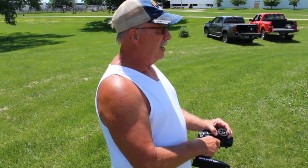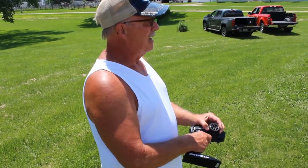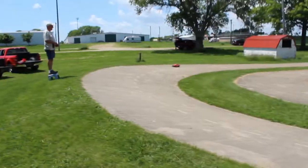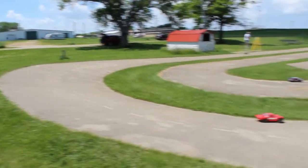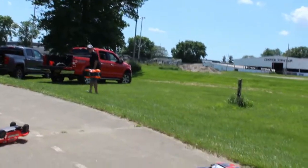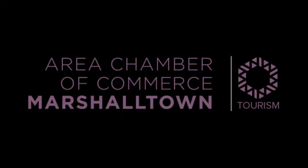Several of us from Marshalltown — we have a gentleman from Ankeny, one from Pleasant Hill, and one from Rock Creek. He's here right now, but we might have some more out. Let's do this.